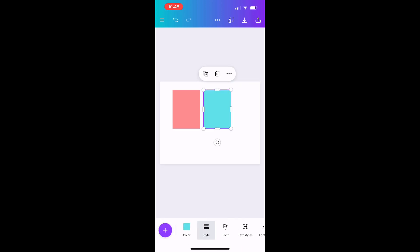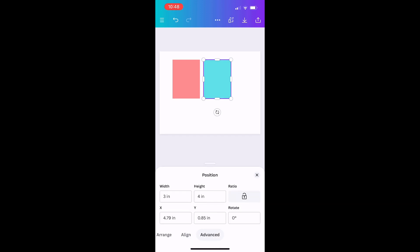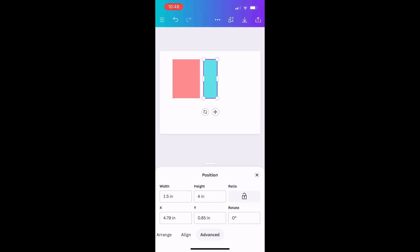I'm going to go back to my options and go to Position again, because I want to change the size of this duplicate square. Going back to Advanced, the sizing for this one will be 1.5 inches by 3 inches, and this is going to represent the back side of your template.